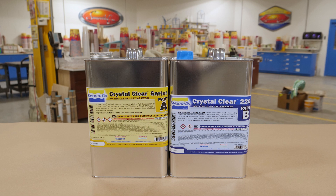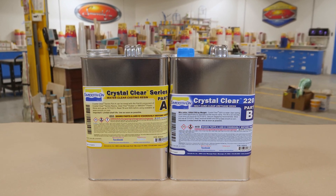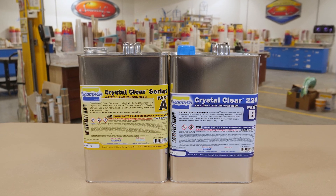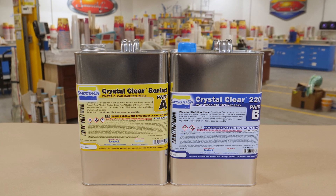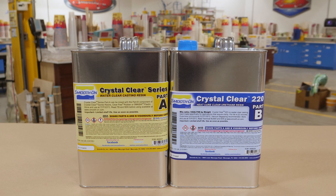The casting material we're using for this project is called Crystal Clear 220. This is a water-clear casting resin, and the reason we went with the 220 is keeping the end result in mind. We're casting a steering wheel that could be sitting in a hot car for several hours, and we don't want the casting to change shape and become soft from high temperature exposure. The Crystal Clear 220 goes up to 176°F when properly post cured.